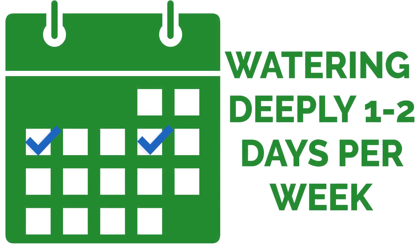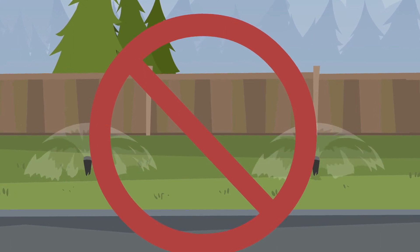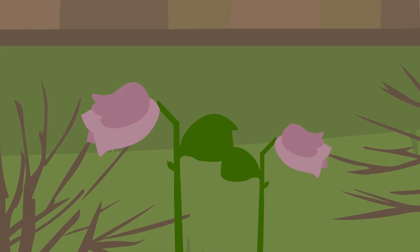We recommend watering deeply one to two days per week to encourage longer roots, rather than watering a little every day of the week. Avoid overwatering your lawn, as overwatering can cause fungus, disease, or even death.